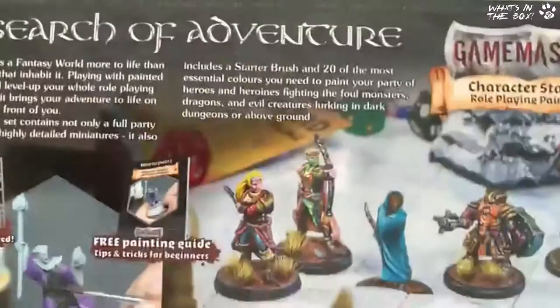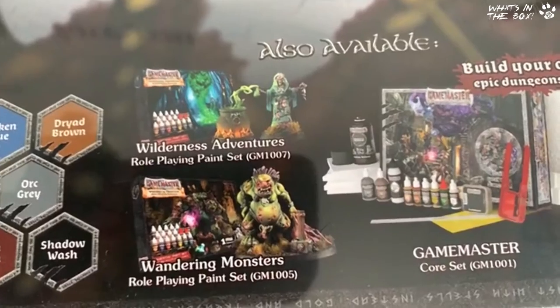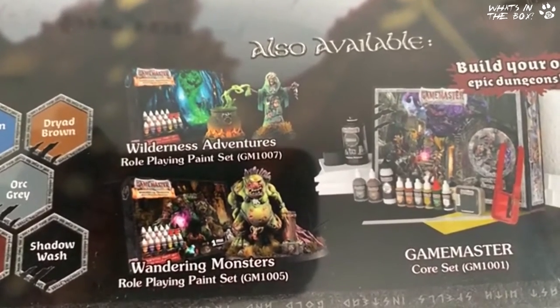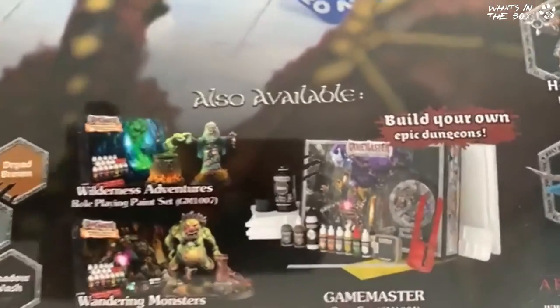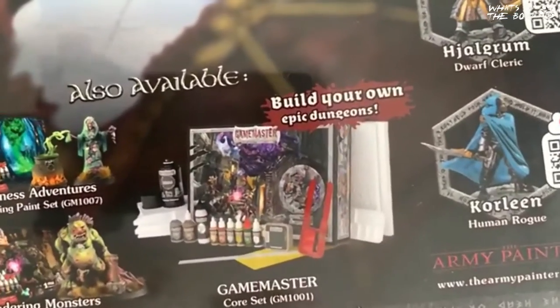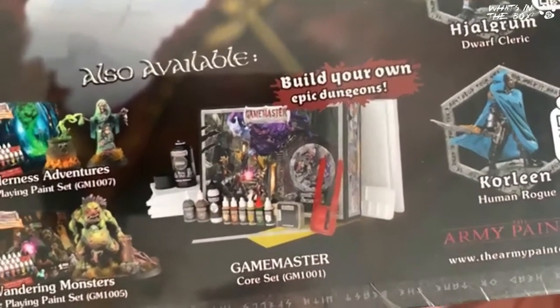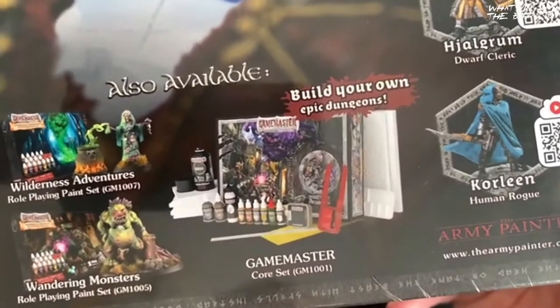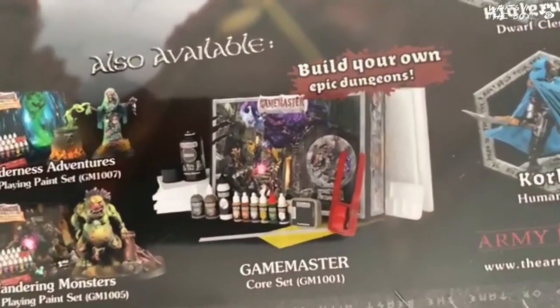They're also doing some other sets: you've got Wilderness Adventures with some extra paints, Wandering Monsters — you can see a lovely troll-looking thing and a hag in that one. And you've got the Game Master set for building your own epic dungeon. That's my next challenge — once I get past the Army Painter special, that will come next.